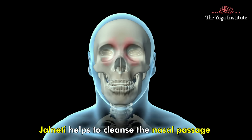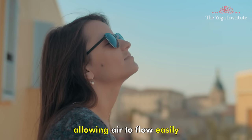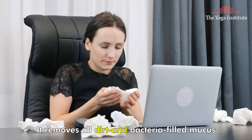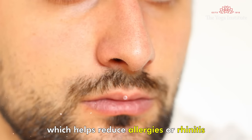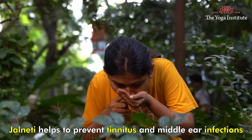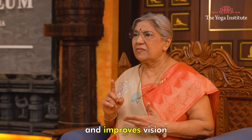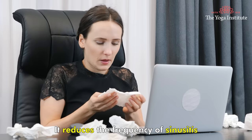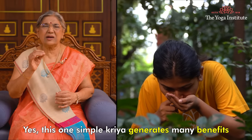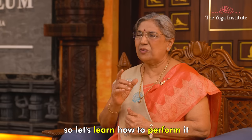First, Jalaneti. Jalaneti helps to clean the nasal passage and drain the sinus cavities, allowing air to flow easily. It removes all the dirt and bacteria-filled mucus from your nostrils, which helps reduce allergies or rhinitis. Jalaneti helps to prevent tinnitus and middle ear infection. It also cleanses the eye ducts and improves vision. It reduces the frequency of sinusitis and migraine attacks. This one simple kriya generates many benefits.